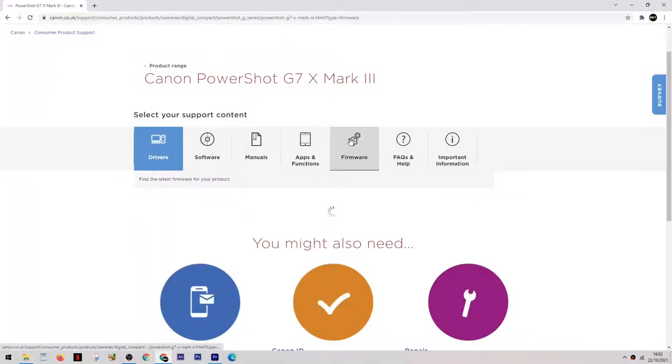Today I'm filming on the Canon G7X Mark 3, and you've probably noticed that it struggles to stay in focus. If you own one of these, you might have even thrown yours out of the window, because it really is frustrating — and it's not just my camera, it's all of the G7X Mark 3s.